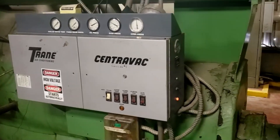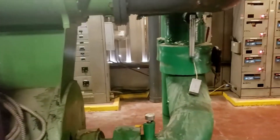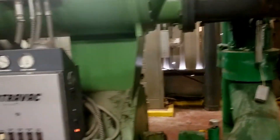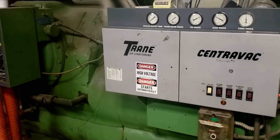Right now I'm just letting it run for a minute, build some heat up internally, then I'll shut it back down, isolate the chilled water valves over there, and we'll be able to do a quick leak search and see what leaks we have on this system.